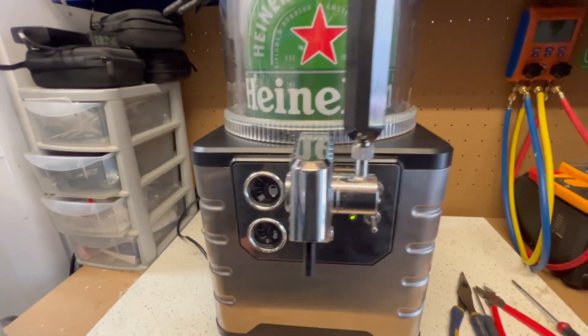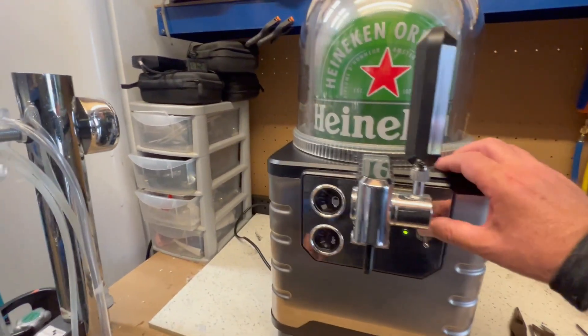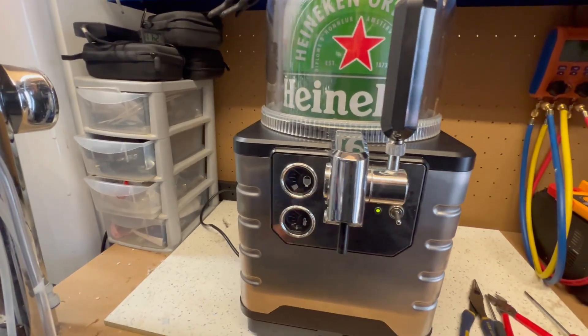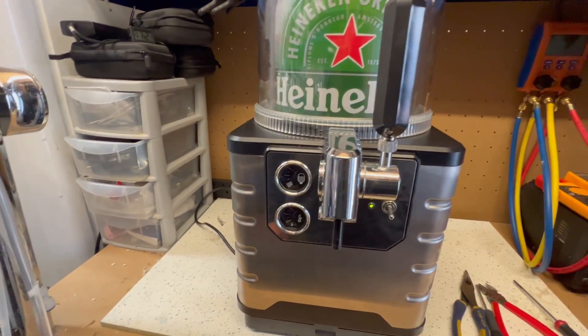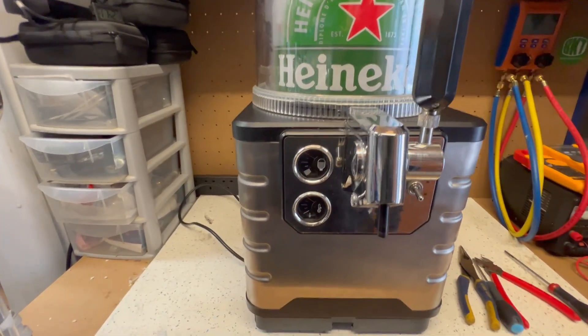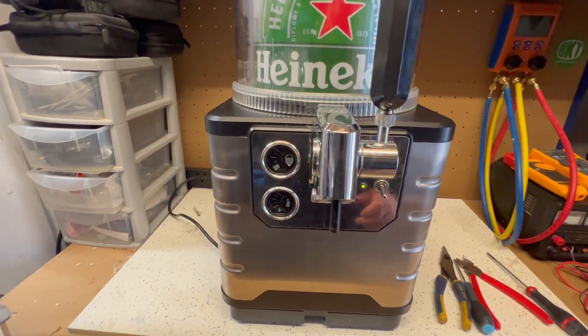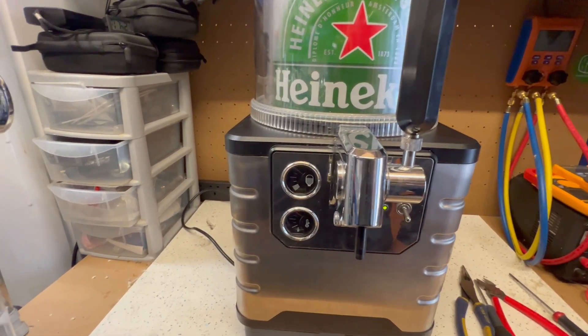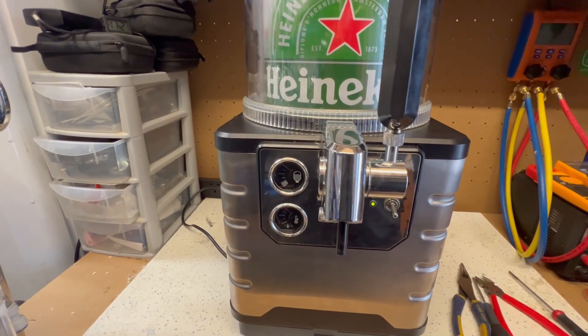This machine has got a few problems, mainly the lights don't work and it doesn't cool. It's not because of the sensors, it's because the compressor has failed, which I will show you how to diagnose and repair in a future video. So let's get started.